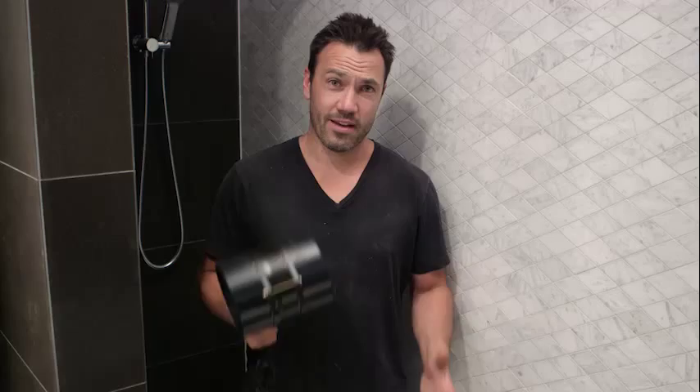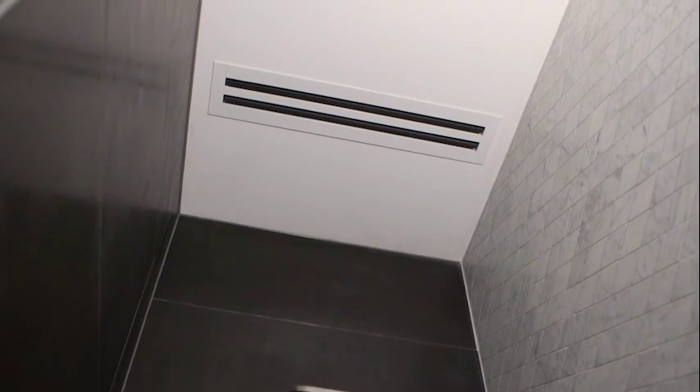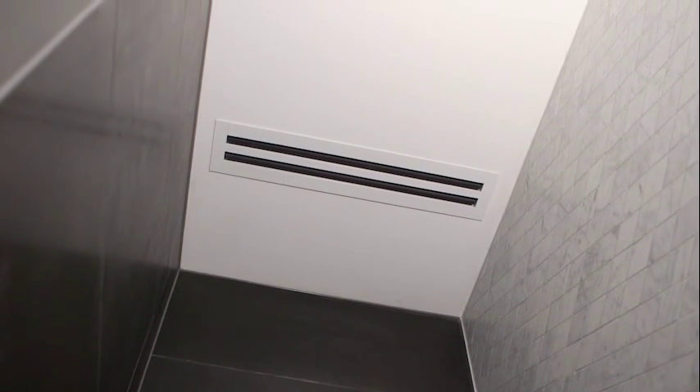It's an inline fan, and this is one of the best on the market. It's tough, it's rugged, and it's really easy for your sparky to install. Now, how it works is it sucks all the air through our grille. We picked a custom model, but there's plenty on the market which you can just slip straight into your roof.